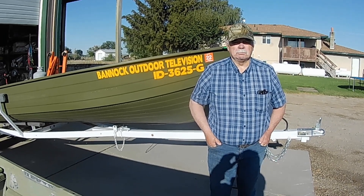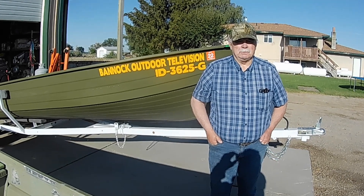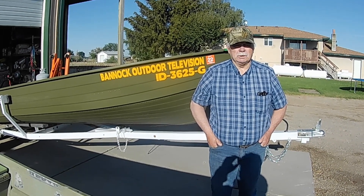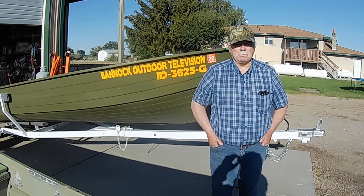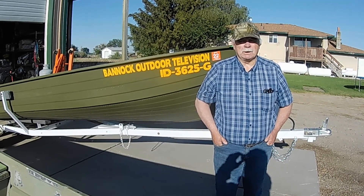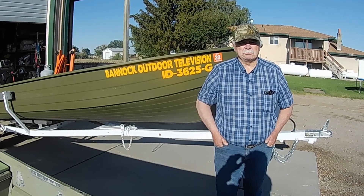Well, we made it. The boat project is complete. It's been one year and, with the pandemic and the price of fuel and everything going on, we took a little longer than we thought to get it done. We didn't make it by Memorial Day, but we do have it done now and we're going to cover everything that we did to the boat and the trailer in this video.